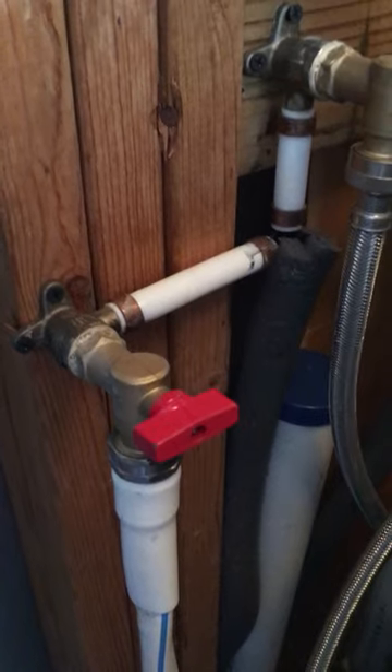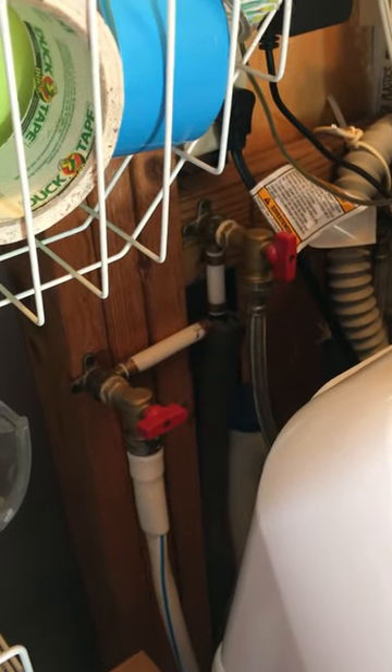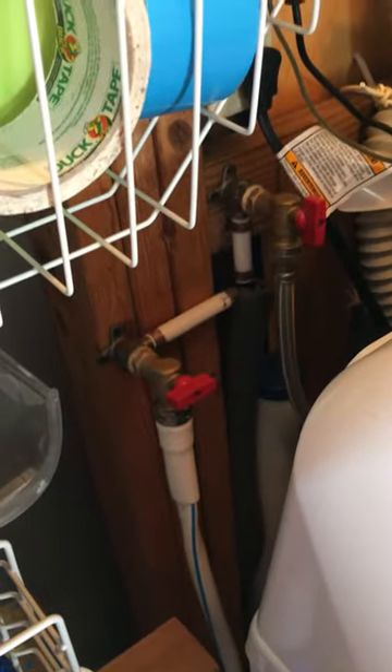Right now I have it connected to some water outside that the dog drinks out of, and I make sure not to have my hot water heater on right now because then it would be warm and then too hot. So I still have the regular hot and cold for the washing machine, but this extra one is for the dog.